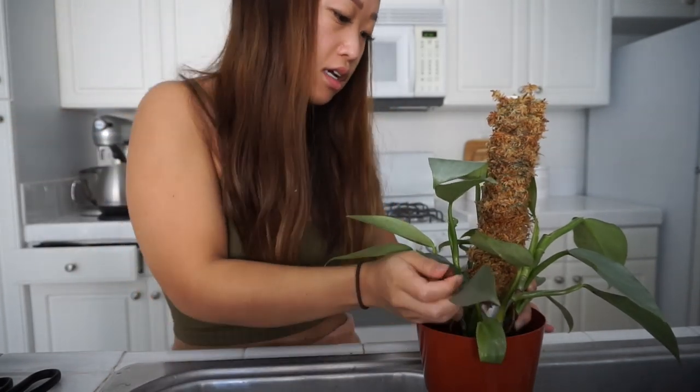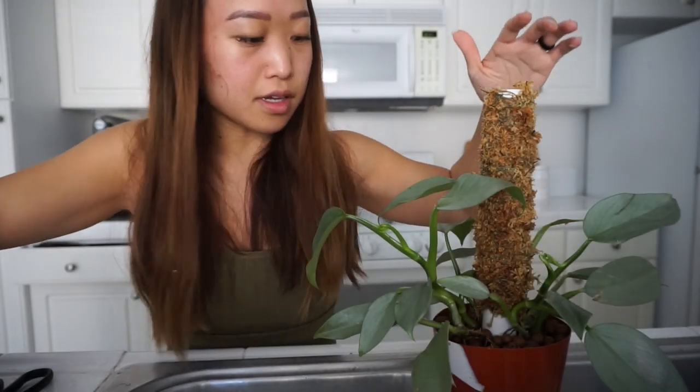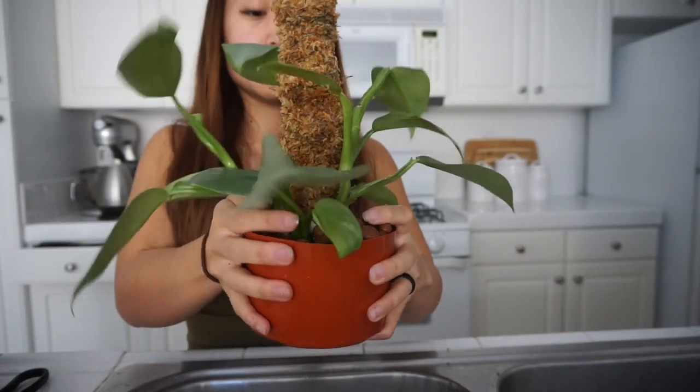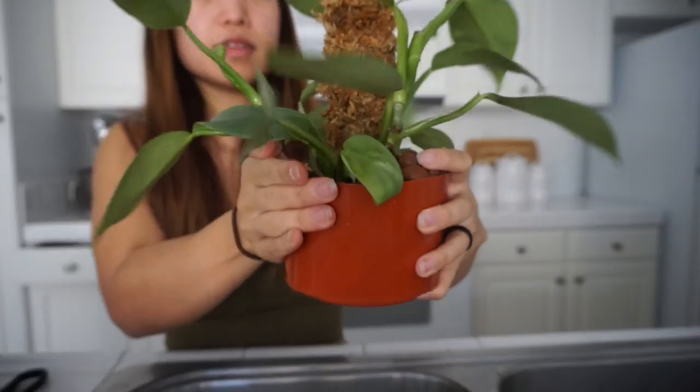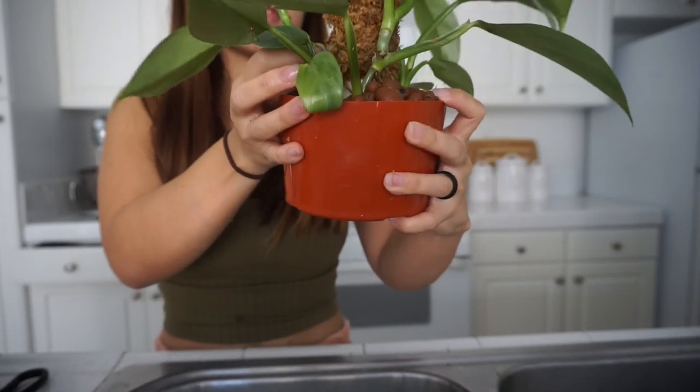As I put in more LECA, this should get easier because then I can let go. I'm just putting more LECA surrounding it and it's already getting more stable. As you can see, I can let go and it's staying in place already. Now I'm at a point where I can give it a little shake and it's not going to go flying. The reason why you want to shake it is to make sure that the LECA is falling into place.